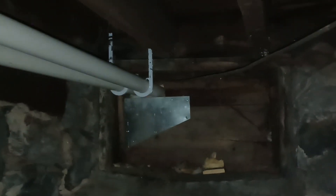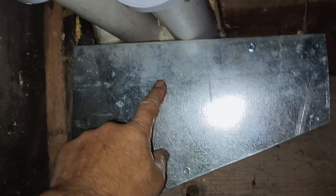Vent pipe — I kept that high and towards the outside wall. Went out through the existing cellar or basement window. Spray foamed all that shut so it's weather tight and sealed. A chunk of tin to cover up the excess so we don't have critters trying to chew on it.